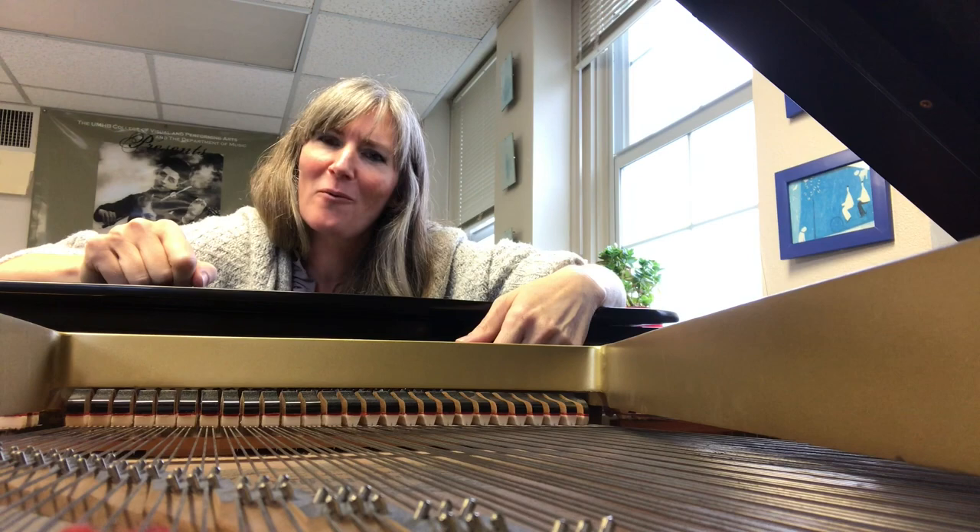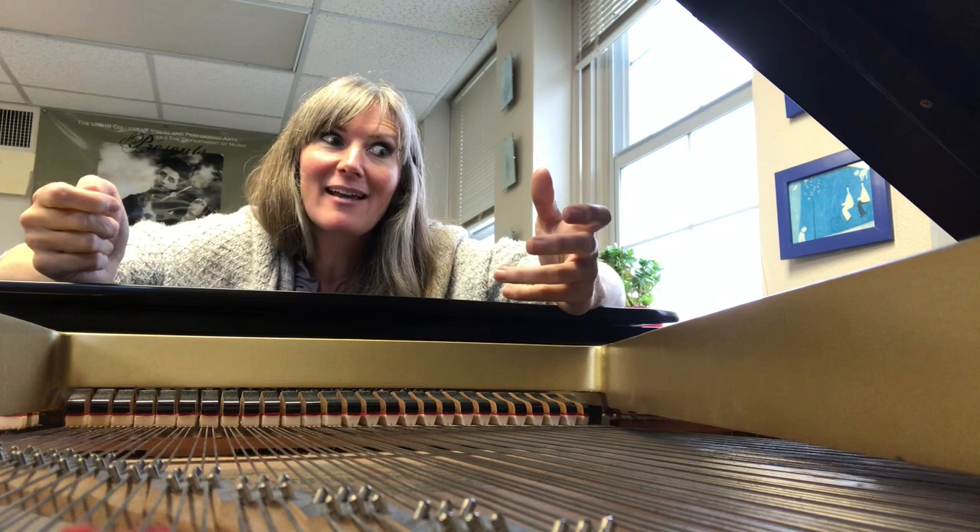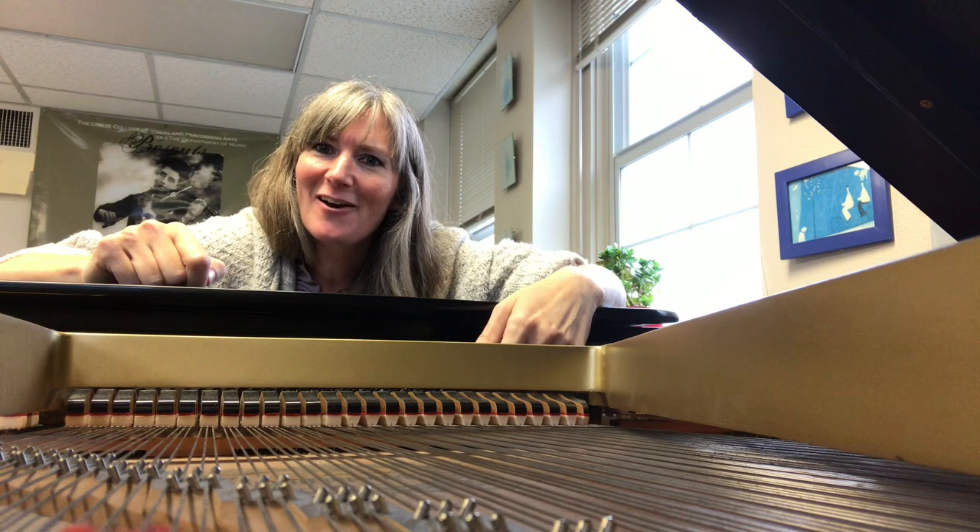Joining me on this concert are Will Fedkenheuer, Gregory Sauer, and Marianne Godigian, who is going to be the voice of our whale. It's going to be an outstanding concert — I hope you will join us. Thank you.